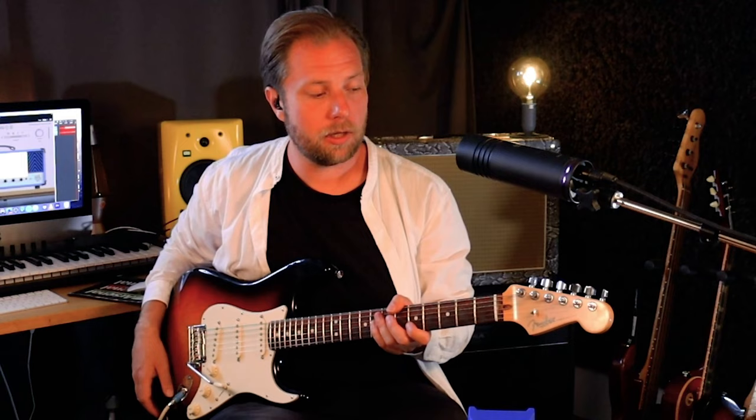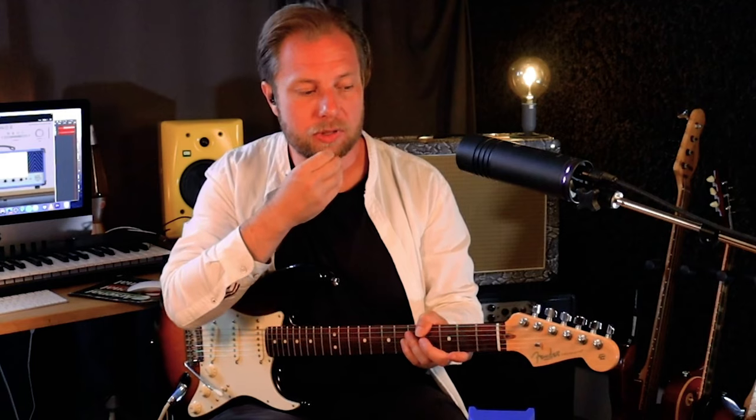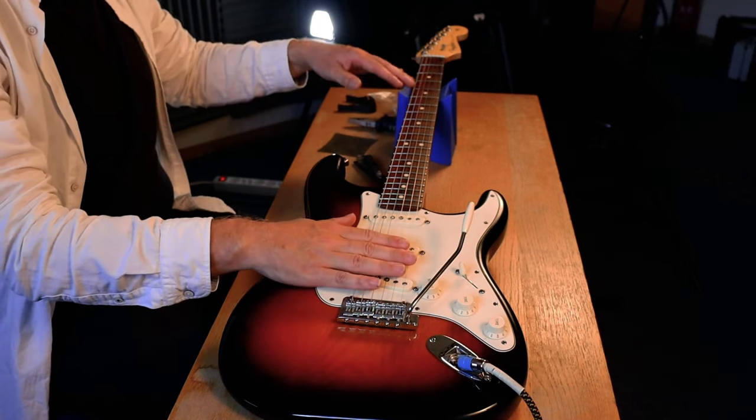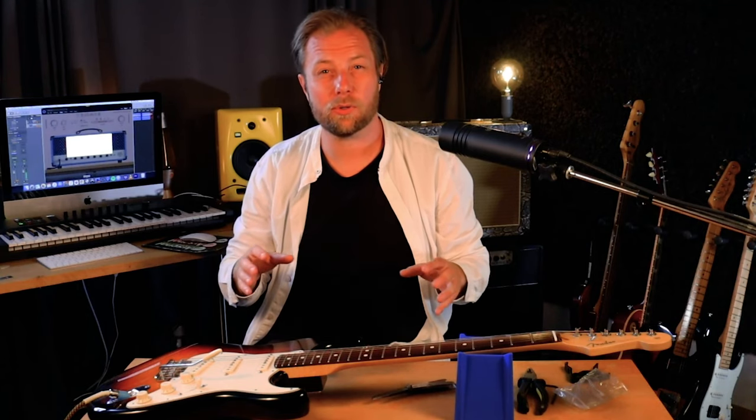Now I've got the neck relief set according to the Fender guidelines and the guitar is playing pretty well. I feel like I could go one step further — the neck could go a little bit more straight — but I will leave it as is for now because it might take a couple of days for the guitar to adjust to the new settings, so I'll revisit it in a couple of days. It is very important that we tune the guitar to standard tuning after every little adjustment, whether it's on the string action on the saddles or the neck relief on the truss rod, because we always need to be in standard tuning before making any more measurements — otherwise our measurements won't be correct.